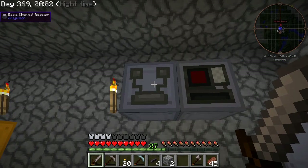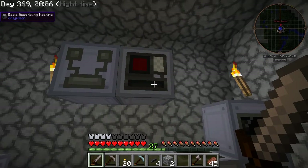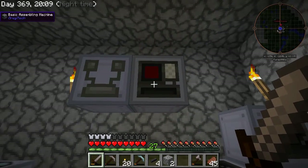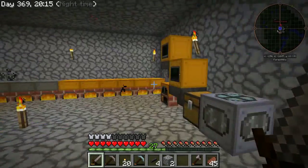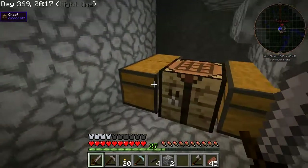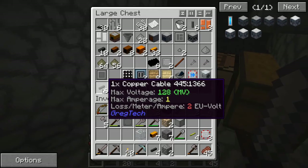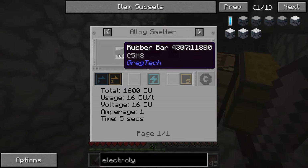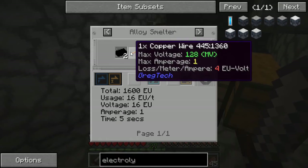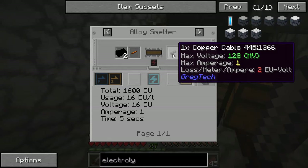I have here a basic chemical reactor and I have put that next to the basic assembling machine. The reason that I made this basic chemical reactor has to do with making these copper cables.